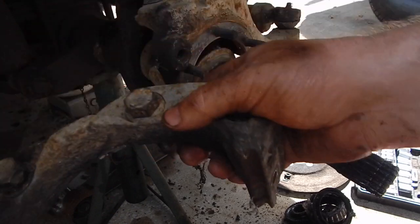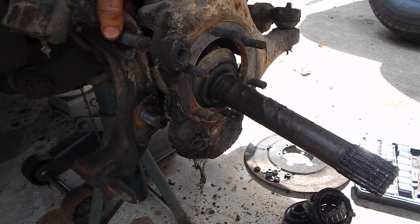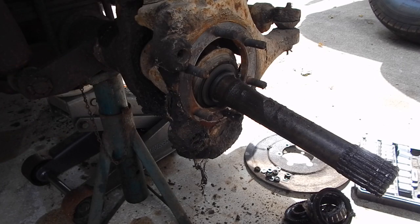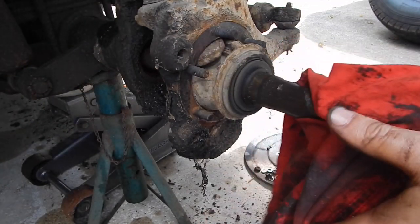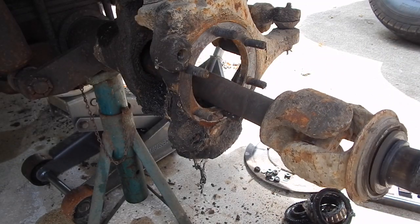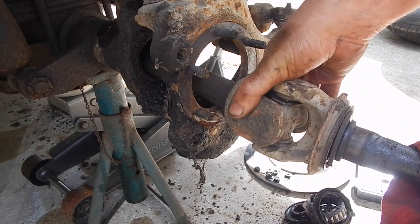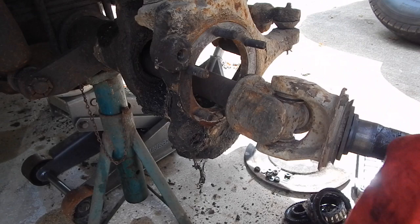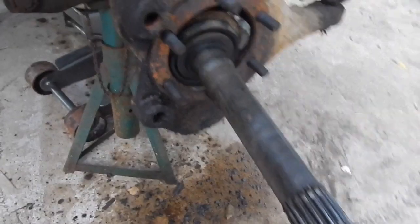These are 7/8 bolts — this holds your caliper on. Take those two off and then you can slide your axle right on out. This is my bad knuckle — you get a lot of popping and knocking and everything else with that, so we just replace it.